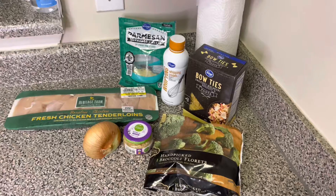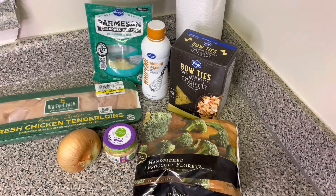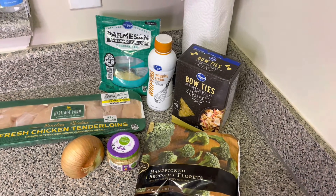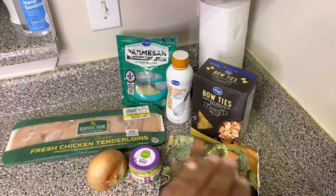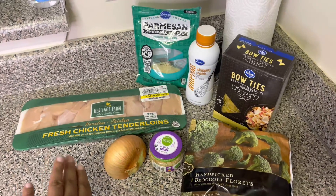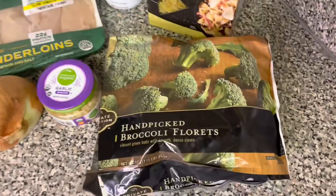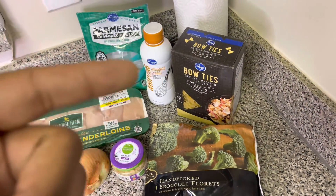Alright YouTube, I have all of my ingredients for today's video. We are making a chicken alfredo, but it actually doesn't take many ingredients. We're going to saute up a little bit of onion and garlic, add in some heavy whipping cream and seasonings, throw in some parmesan cheese along with a little bit of chicken and broccoli — yes, frozen, because we like it quick and easy over here — and a little bit of bow-tie pasta.